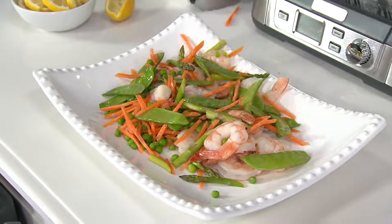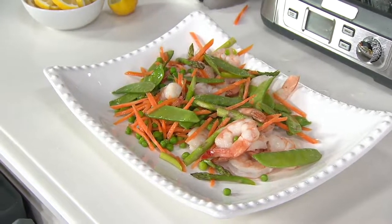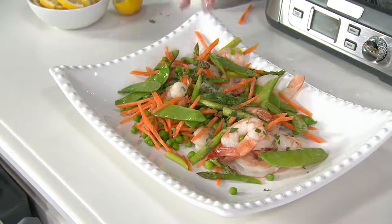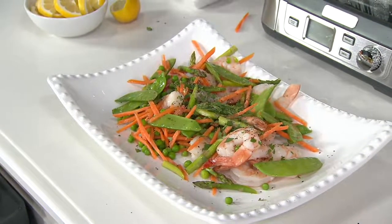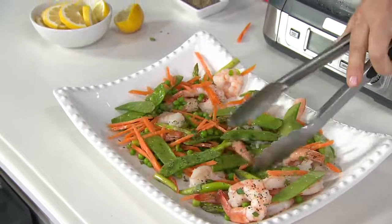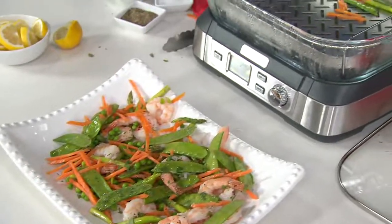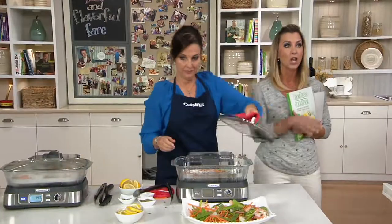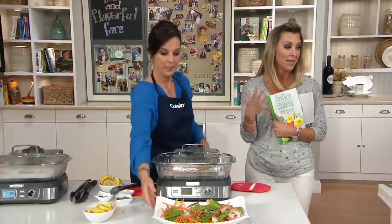A little bit of lemon squeeze, some herbs, salt, and pepper, and you are having a healthy dinner — cooked from frozen, most of that is — in 10 minutes, on the table in 10 minutes. Right in front of you is everything that you're going to get, including a color cookbook with more than 50 recipes to get you started, and also a cooking guide that shows you how much time it will take.